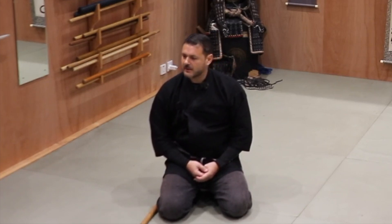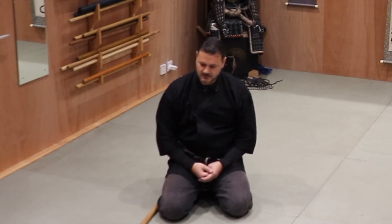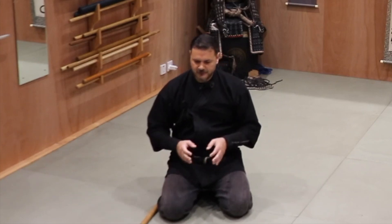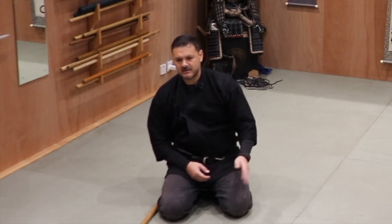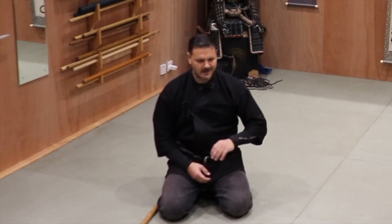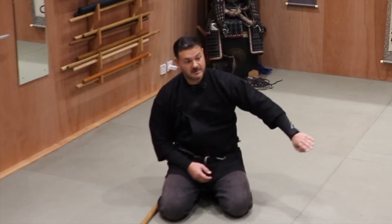If you follow correctly the path of learning and practicing, like the masters of the past did, the things you don't need will move away by themselves. It's always like that. The things that are not necessary, you don't have to remove them. You don't have to say, 'I don't need to practice them.' They get away by themselves.